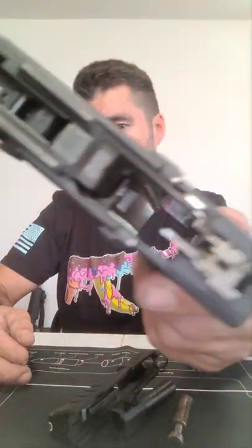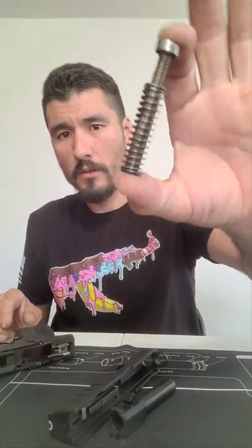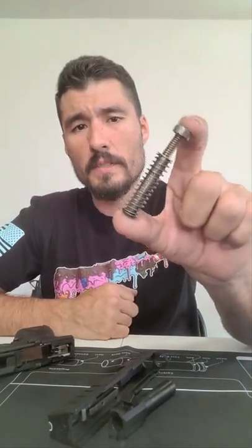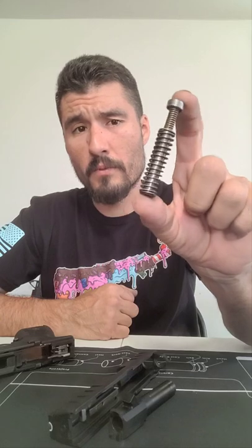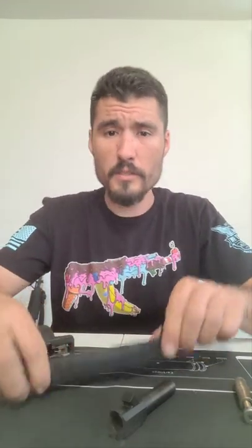There's the guide rod — it has a smaller size and a bigger size. What I've heard is that it helps alleviate some of the recoil. I'm not a hundred percent sure what it's called, but that's what it's for.